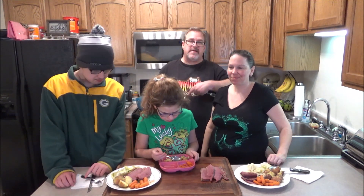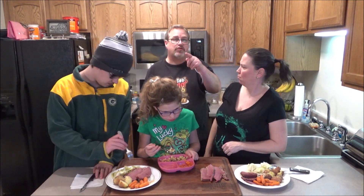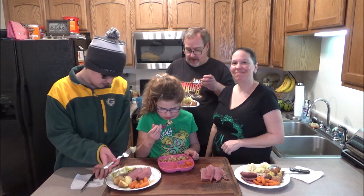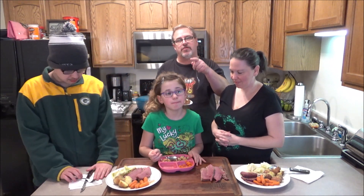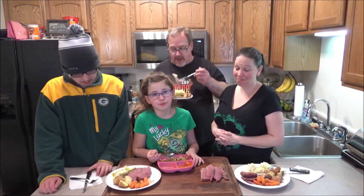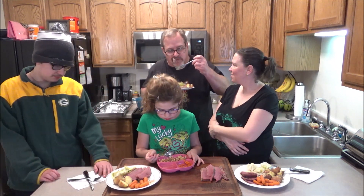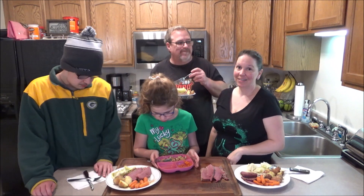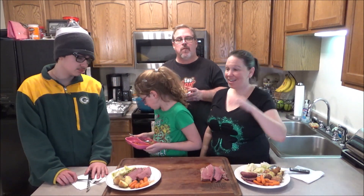As always guys, I appreciate you stopping by. Hit the subscribe button in the corner of the screen - I would greatly appreciate that. And I'll leave a link above and below to my website, ericsmokingbarbecue.com. Go check it out. It's really good. Thanks guys - bye!